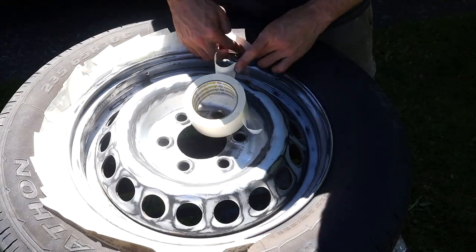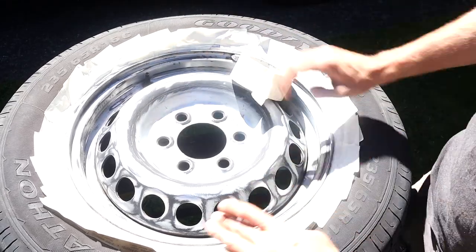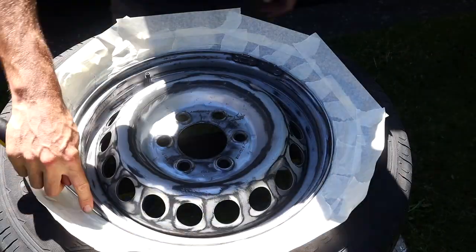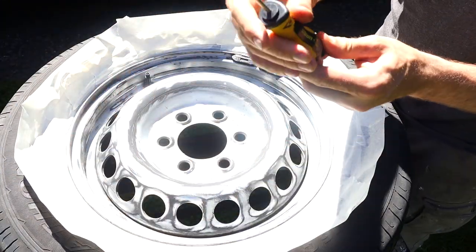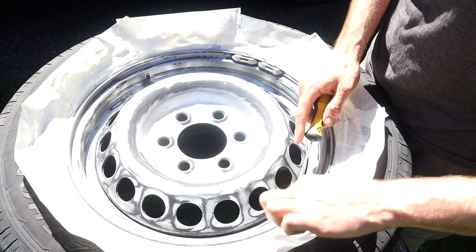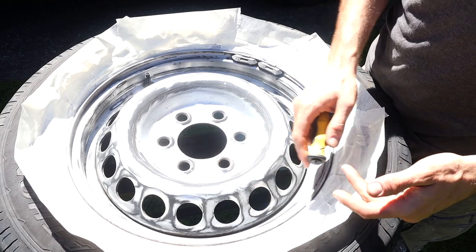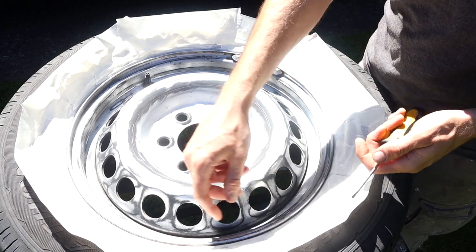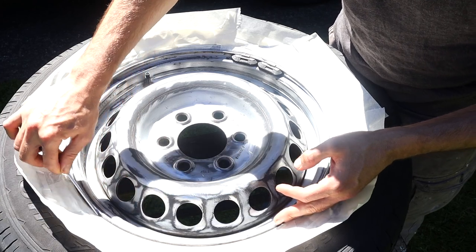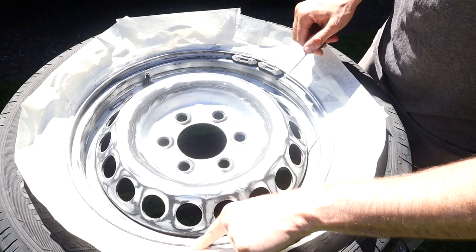Next you need to stick masking tape on the wheel around the edge of the steel rim, but make sure not to stick any masking tape on the steel rim itself, otherwise you will not cover it with paint. You want to go around the outer edge with a screwdriver to make sure the masking tape isn't actually stuck to the rim — because if it is, you won't coat that bit of the rim and it'll look bad. Just run the screwdriver around to make sure the masking tape is sticking to the tyre and not the edge of the rim.